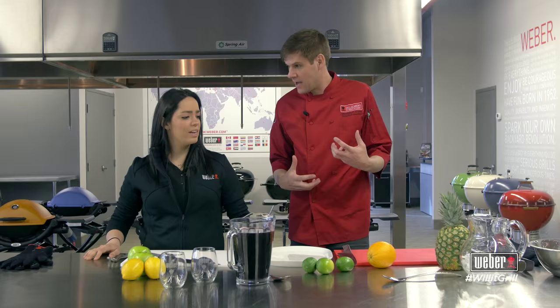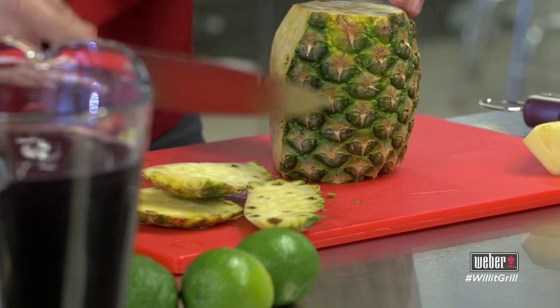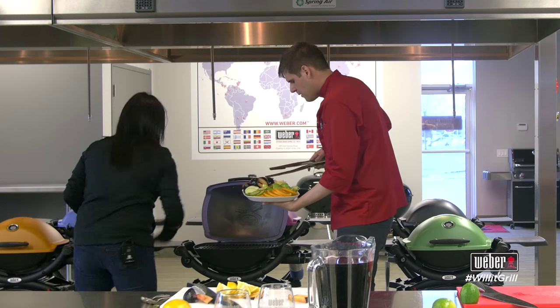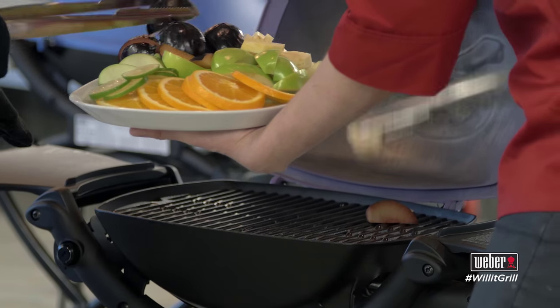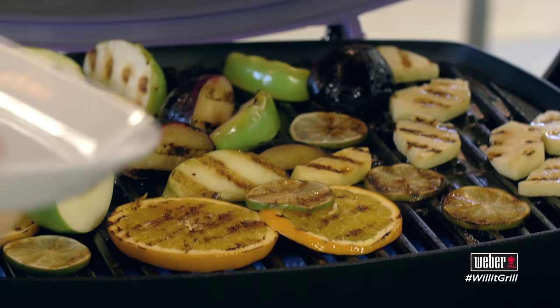Let's get down to chopping up some of this fruit. The bigger the chunks, the better. Sangria is usually better the day after, so if you are planning a party ahead, just start as early as you can. We'll start draping the fruit over the hot cooking grate, then close your lid — just one minute and we turn it over.